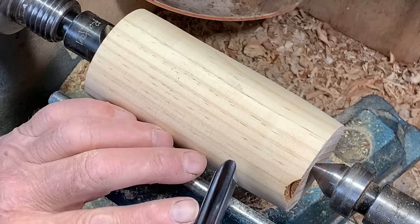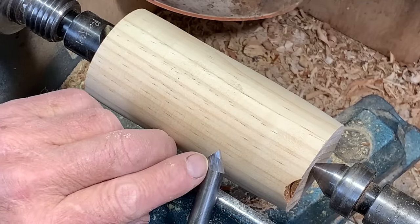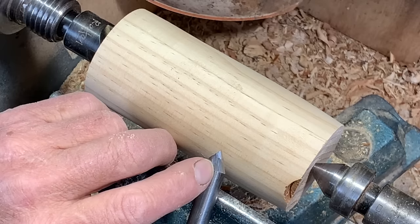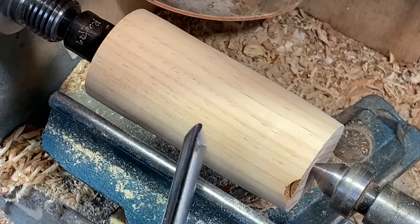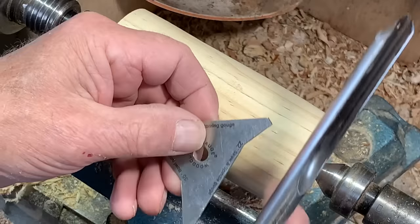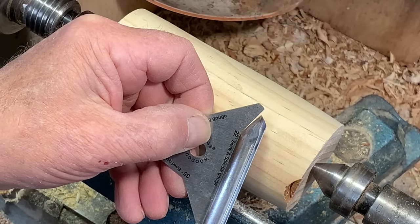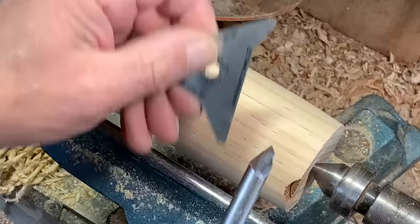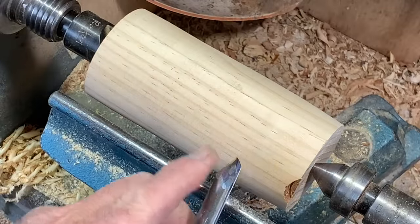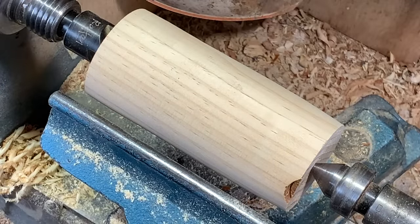We'll start off with this gouge, which has around a 24-25 degree bevel. I've got a little gauge here — I'm not sure where I got it from — but that tells me this is just very slightly steeper than 22 degrees. And it has a long bevel so that I can get into corners.